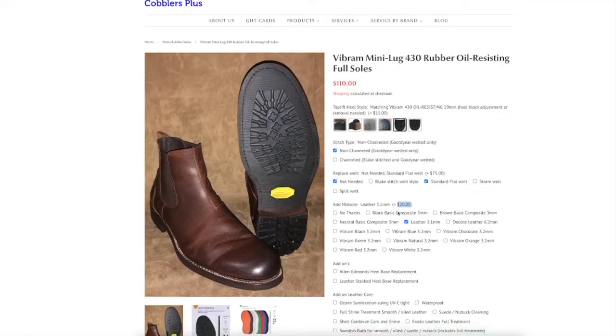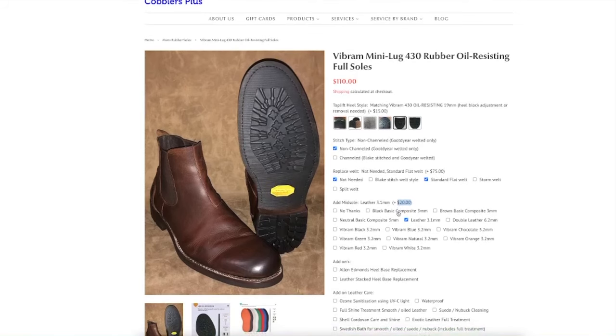So now option one is $210 just to resole your boots that cost $300 new.